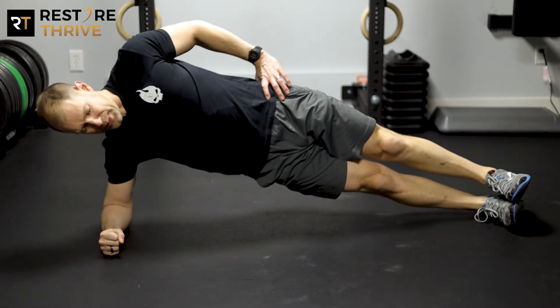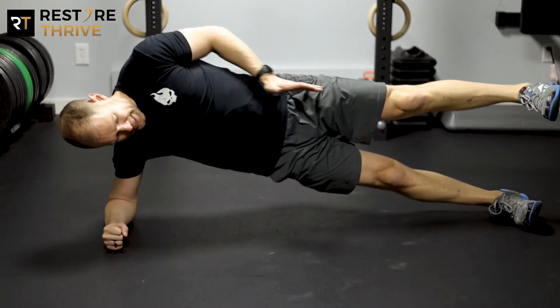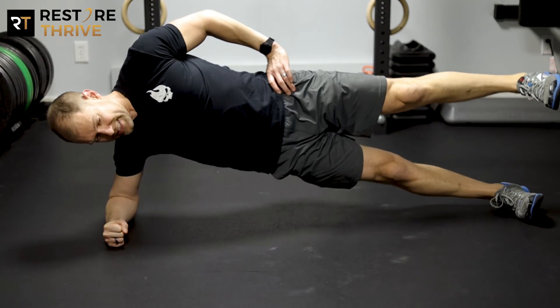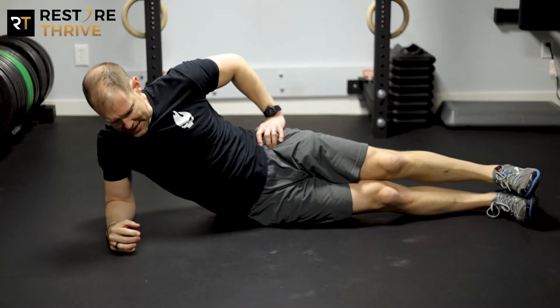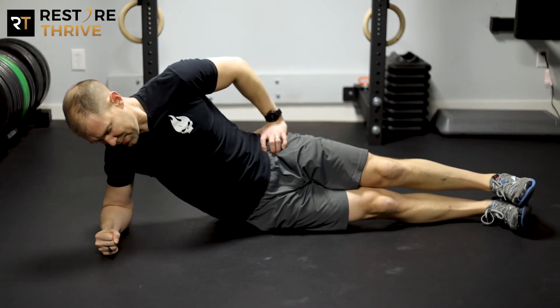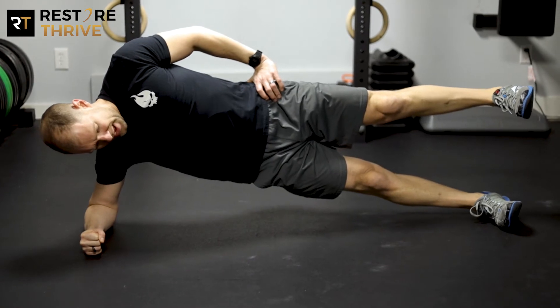We lift into that side plank, and then we lift that top leg up until it gets even with the hip. Hold that for five seconds, then come back down. Bring your hip back down and relax for a second. Re-engage — trunk and shoulder stable — up into that side plank. Lift. Hold for five seconds.